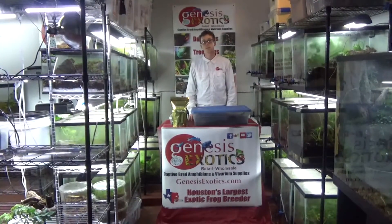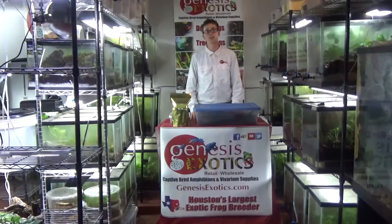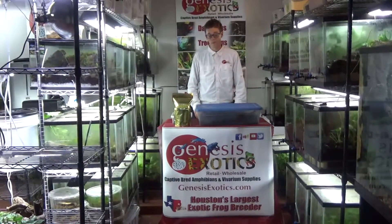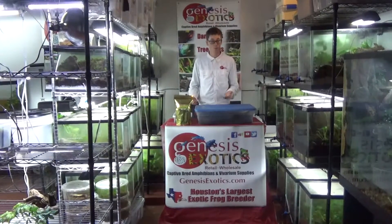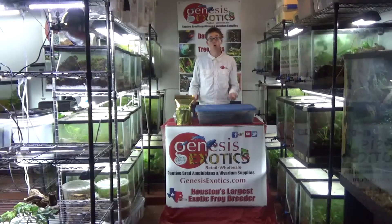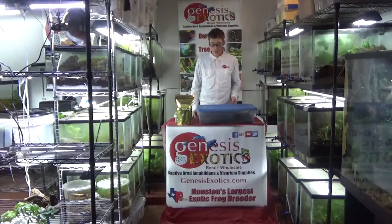Hello, my name is Josh. I am the co-owner of Genesis Exotics at www.genesisexotics.com. Today I'm going to cover springtails and isopods, what they are, why they are important, and their role in a living, active, bioactive ecosystem.